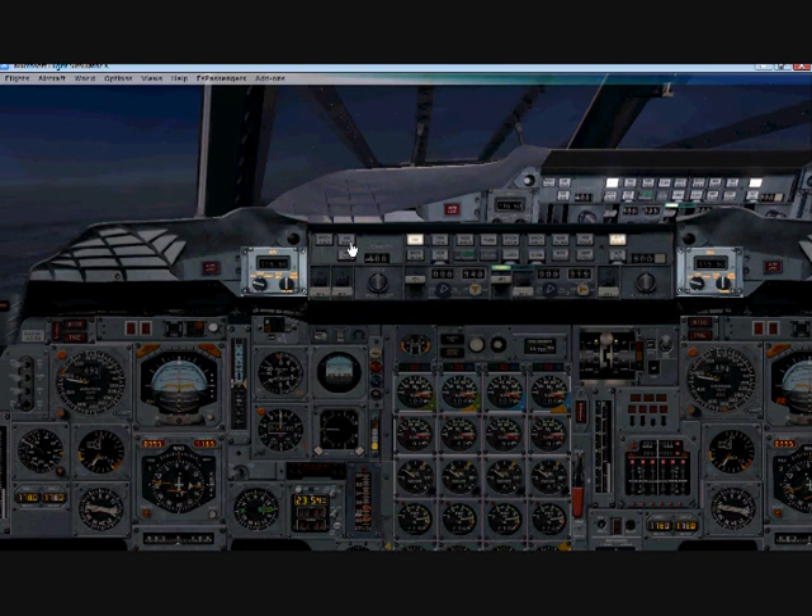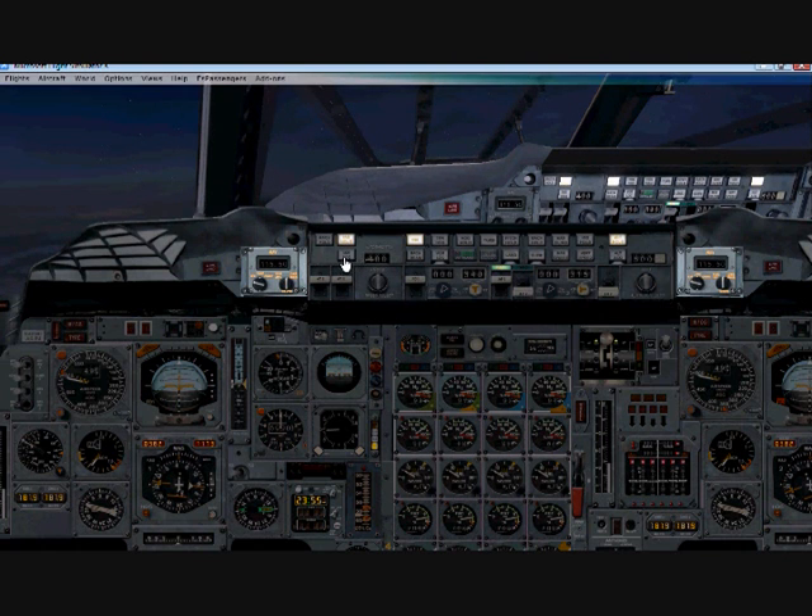Now we want to click on our IAS hold switch — it doesn't have to illuminate. Once we get exactly at Mach 2, our indicator is confirming we're at Mach 2, so click to switch both auto throttles on — auto throttle one and auto throttle two — and that way you'll maintain your current Mach. We've achieved Mach 2 at 50,000 feet and conserved a lot of our fuel.